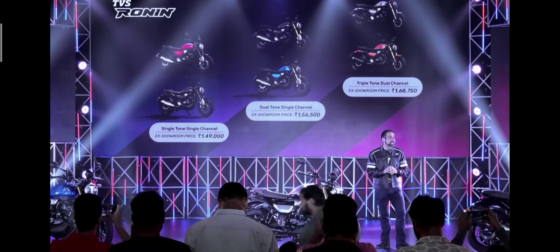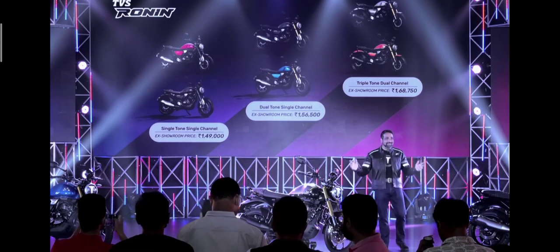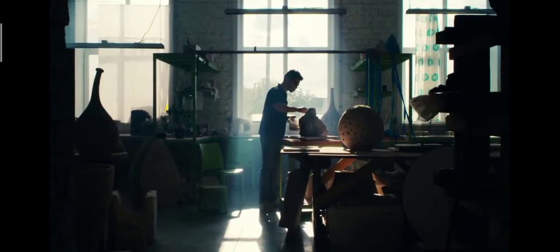These come with a set of accessories, apparels, and the whole Ronin world along with you. Let me share the final AV before we get to shoot this bike in full. Can we have the final AV of the Ronin please? Thank you so much — thank you for the performance, thank you gentlemen.